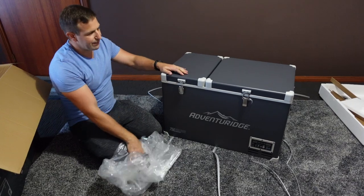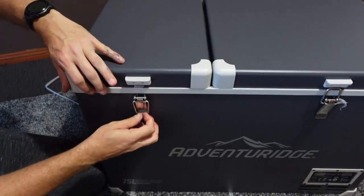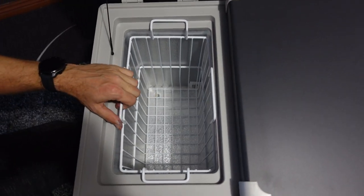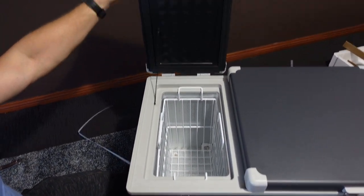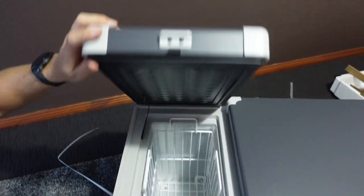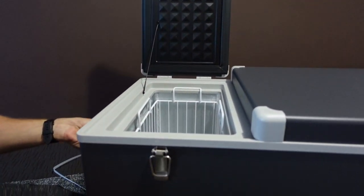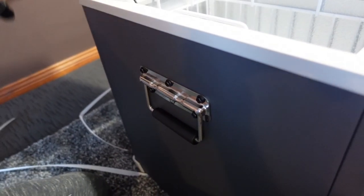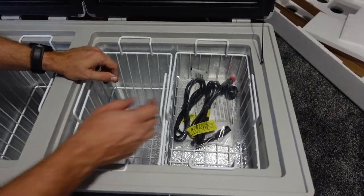Unlike the other one which had plastic clips, this one has metal latches - lock and unlock. This is the small zone, the first zone, and it actually goes all the way to the bottom with a grab basket so you can pull things out. Good seals on top, and I'm sure that's magnetized - very nice and soft. You can see the grab handles on the sides for lifting.